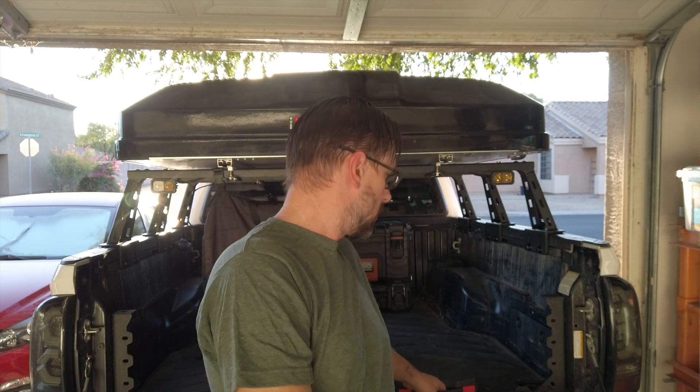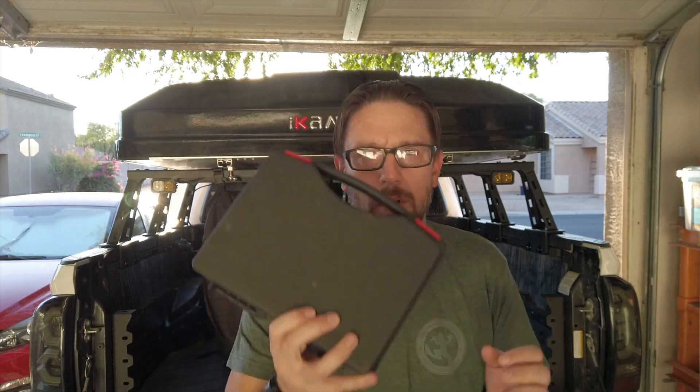Welcome to another Tech Tip Tuesday. Today we are talking about a power probe. Power probes are something that if you do any of your own wiring or diagnostic work, a power probe is very handy to have.